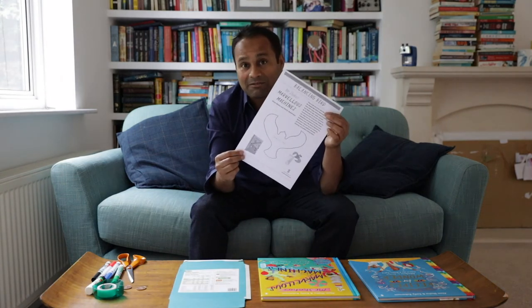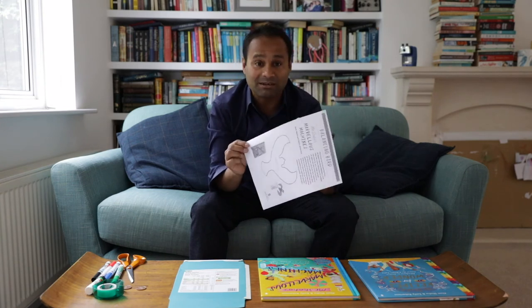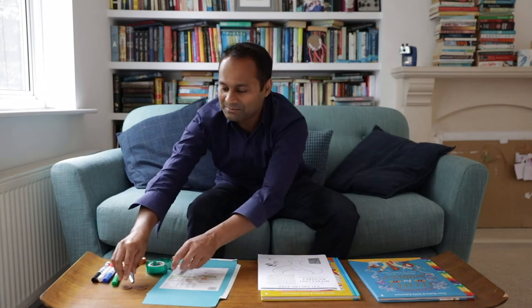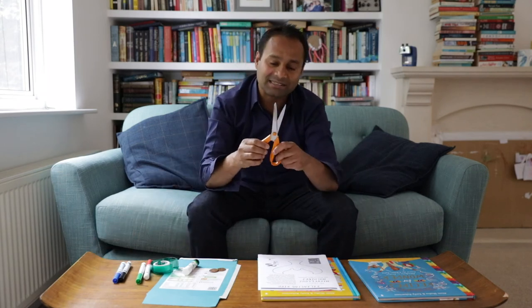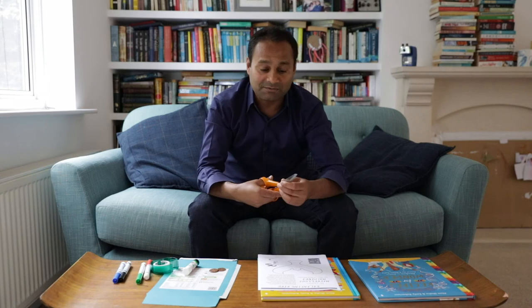To make the balancing bird you need a template from the book — you can trace it or download a sheet from my website — plus a little bit of spare card like a cereal box, some glue, some sellotape, a couple of coins (I'm using 2p coins, but 1p or 5p work too), a pair of scissors and some colouring pens. I love this activity for numerous reasons, but with children it's particularly useful because it involves colouring in, which my four year old absolutely loves, as well as sticking and cutting skills — great motor skills for young children to practise.